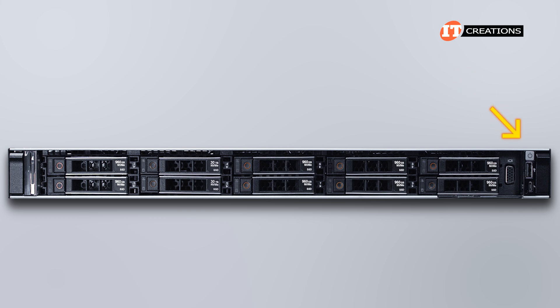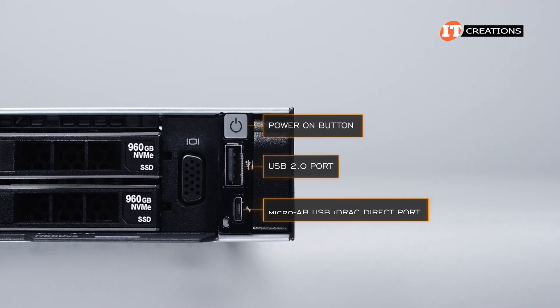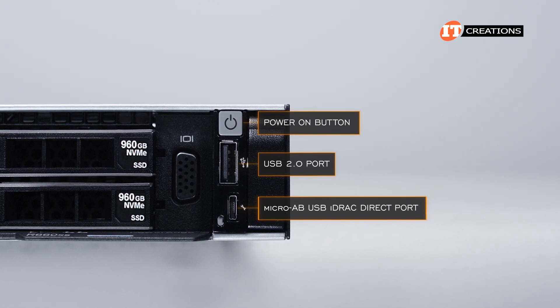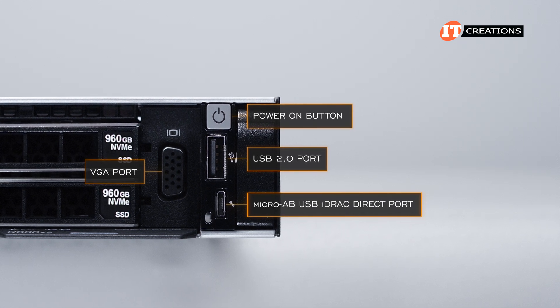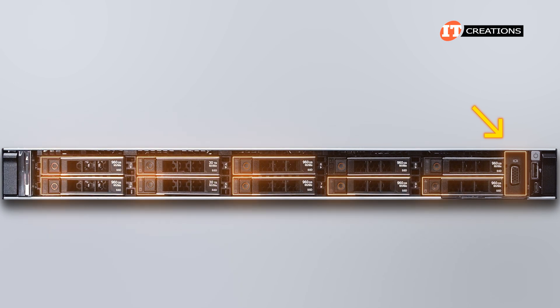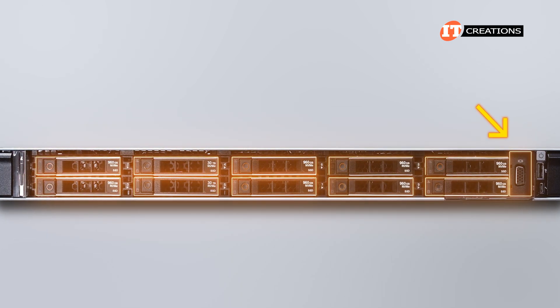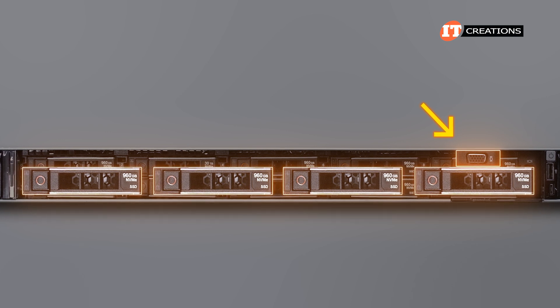On the right-hand side, another small control panel with a power-on button, a USB 2.0 port, and a micro AB USB iDRAC Direct port that allows you to connect a laptop or tablet. Where the chassis types somewhat diverge is the placement of the VGA port — it's right next to the right-hand control panel on the 2.5-inch bay chassis with eight or ten bays, but above the fourth drive bay on the 3.5-inch drive bay chassis.